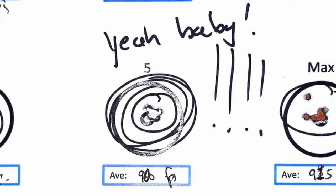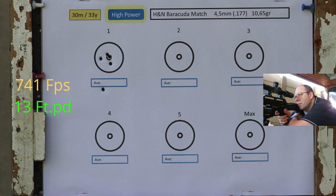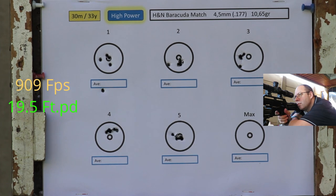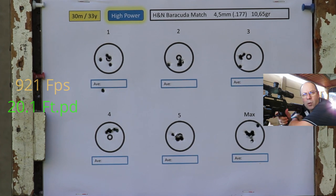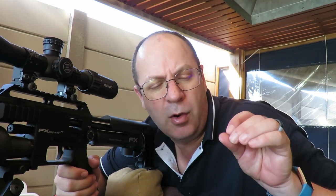I shoot these sub-12 foot-pound for FT as well, so from 780 fps all the way to 920 fps — immaculate grouping. I can say one word: wow. First of the 10 grainers is the H&N Barracuda Matches in 10.65 grain. A brilliant grouping at power setting five. One thing I noticed is I may have a batch with some slight skirt issues causing one or two flyers, but the rest of the groupings were solid at 30 meters.